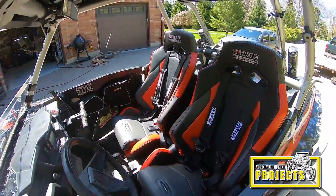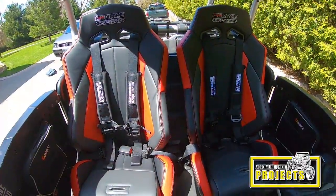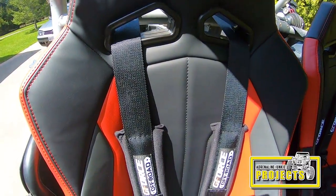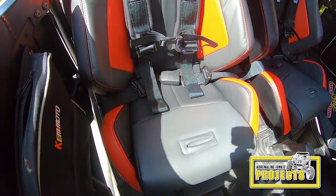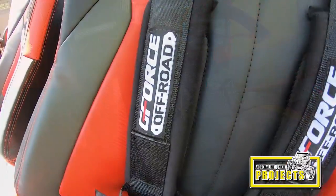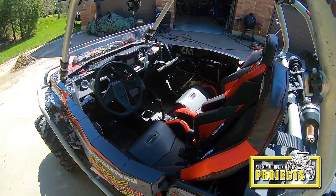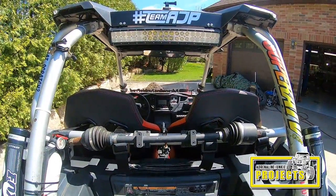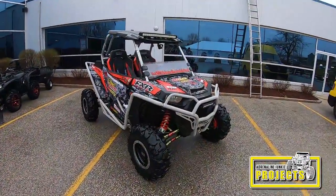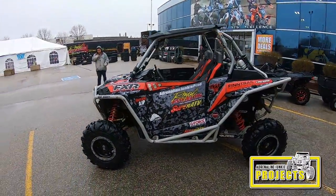There we have it — a sweet looking set of GForce Off-Road suspension seats in the Razor. These seats really give the Razor an aggressive look, the colors match really nicely. The installation process was quite straightforward — with a little bit of fine tuning we got these to fit perfectly. The brackets they come with work well, the harnesses bolt up nicely as a comfortable four-point system. These seats offer good bang for buck at an affordable price compared to some of the competition, and the marine grade vinyl should hold up well long-term. The most important part is coming up now — the test ride.